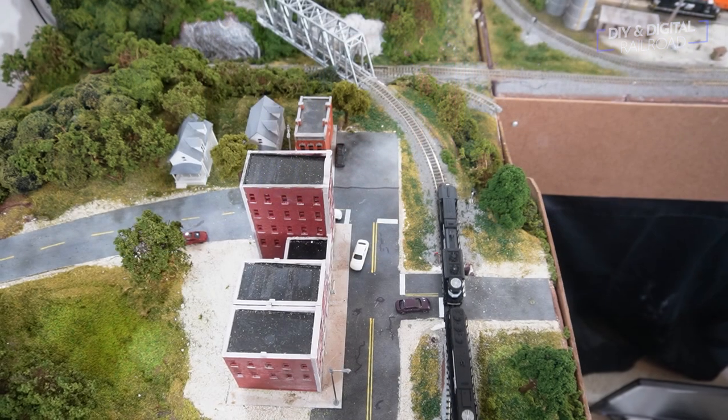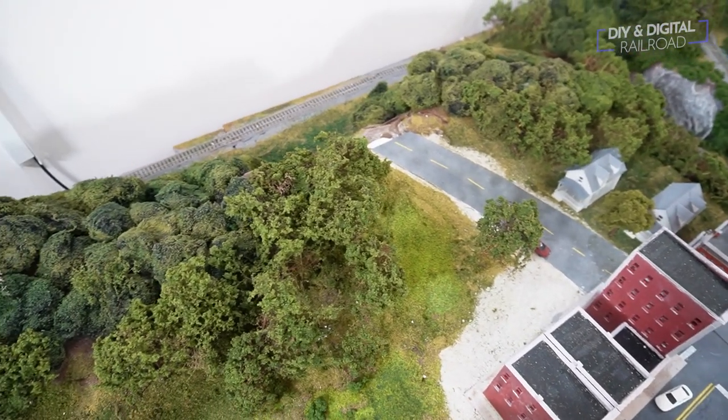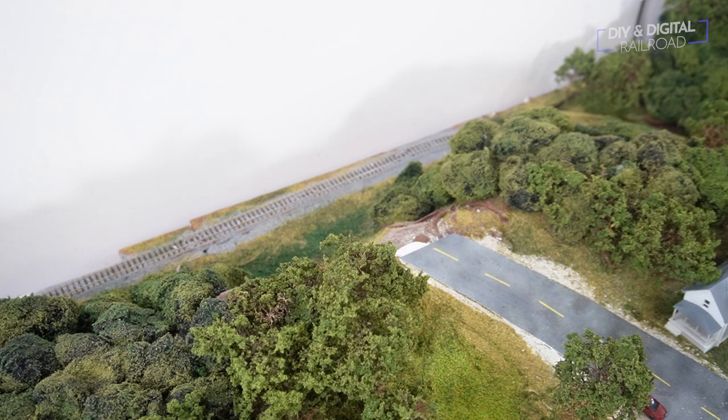I've been wanting to install a bridge for a while now to finish out not only this road, but finish principal scenery on this section of the layout. And at the same time, I've been dragging my feet about it — do I want to kitbash, do I want to scratch build with styrene? But if you know me, then you probably know by now what I intended to do: I'm going to 3D print a bridge.